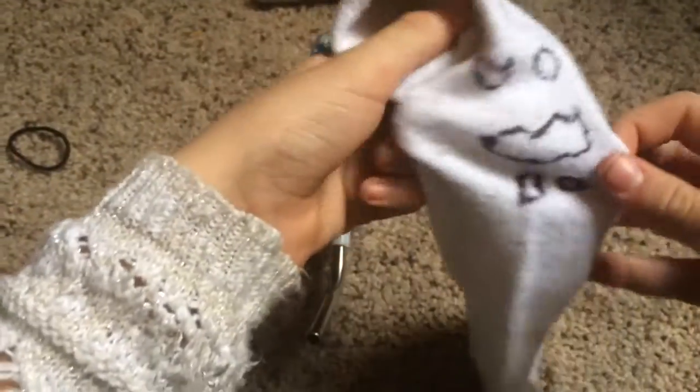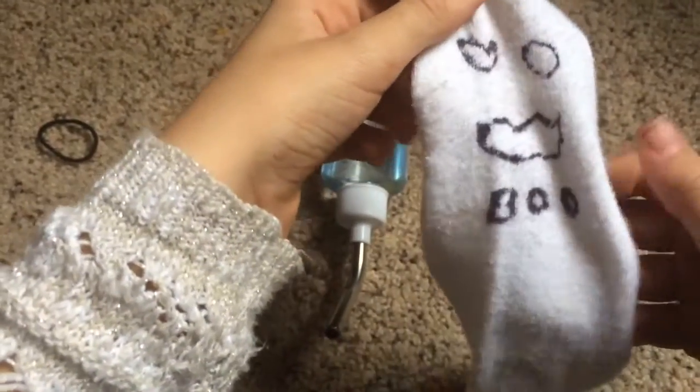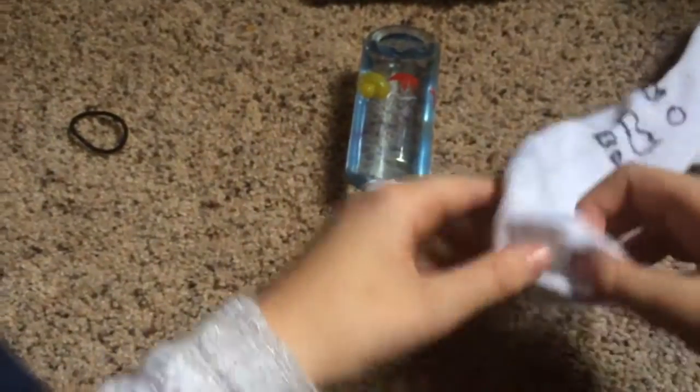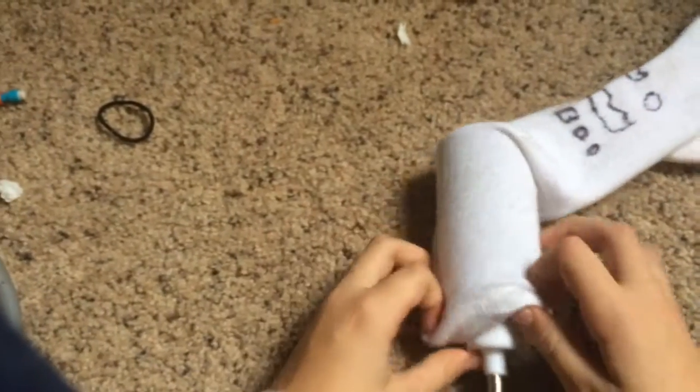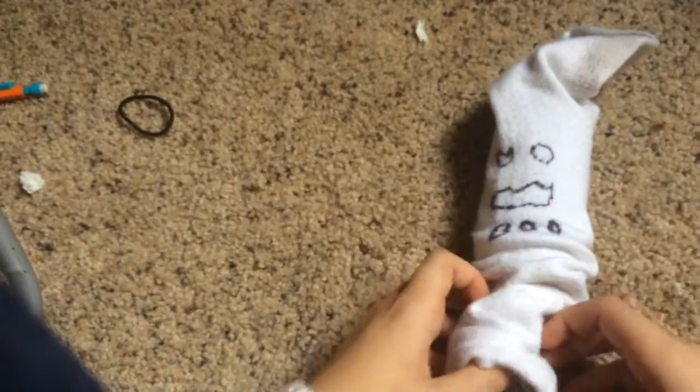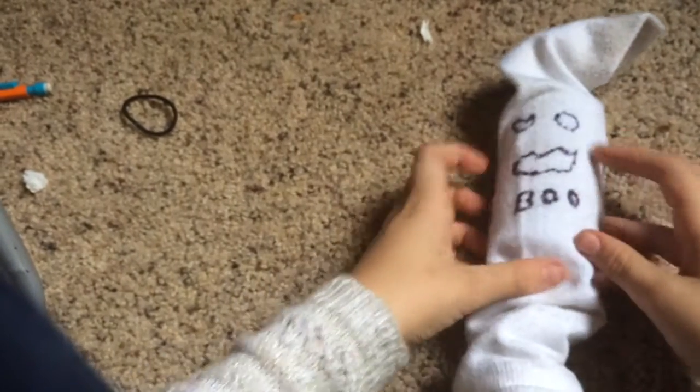So what you first want to do is get a clean white sock and draw a picture on it. I drew a little ghost saying 'boo' because it's Halloween.